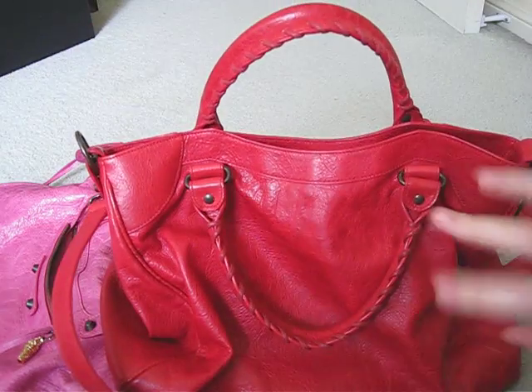Whereas the Velo, it's a lot newer so it's still quite stiff and it does sag a little bit.